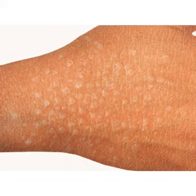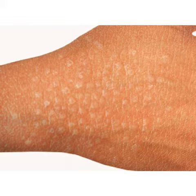Proceed to check both forearms to check involvement with similar lesions, and the side of the neck for papules to rule out dirty neck. Then check the chest and back and all trunk to rule out dirty greasy papules and malodor of the skin.